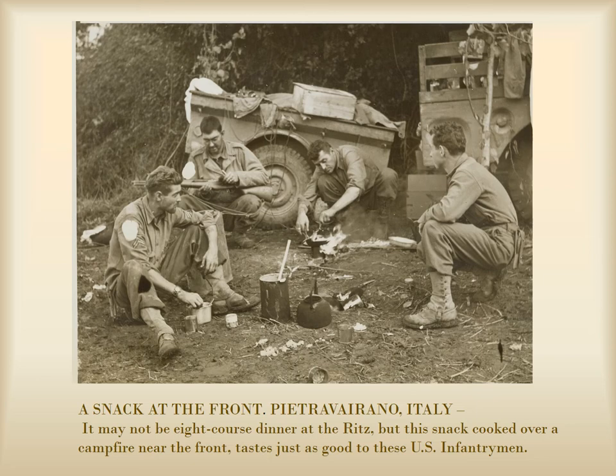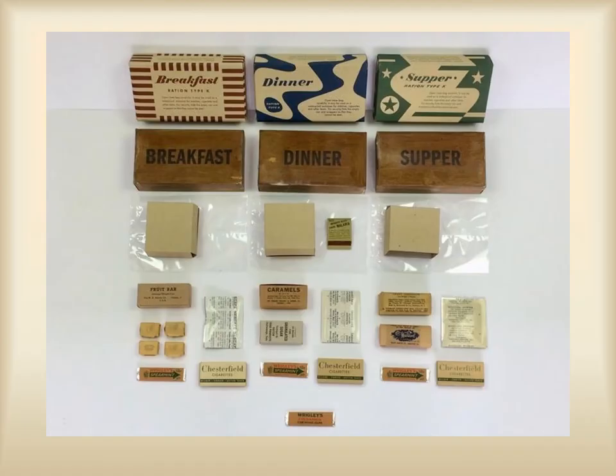Sea rations, developed in 1938, were individual meals that the men carried with them into the field, replacing the reserve rations of World War I. They could be eaten cold, but tasted better when warm. Each soldier received six cans per day, two for each meal. The cans were 12 ounces each, which made for a heavy load. And just like during the First World War, there was some monotony in the food choices.